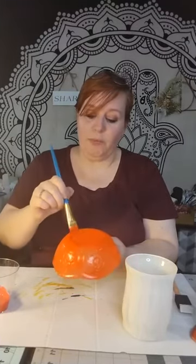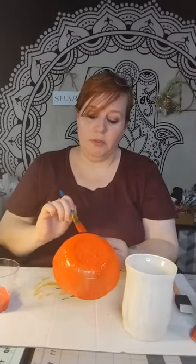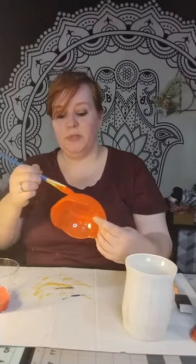With this bowl, since it has so many grooves, I've been filling all the grooves up with paint. If you didn't want to fill those in, you don't have to — it's just something I'm doing. I like the full coverage, but it's still light enough to where you can see through.